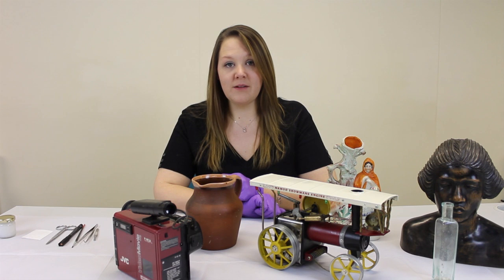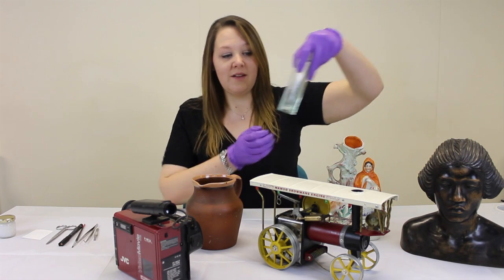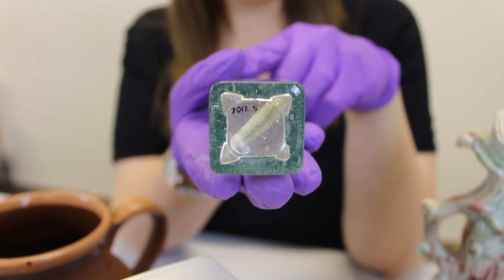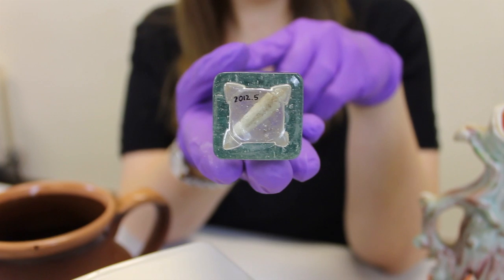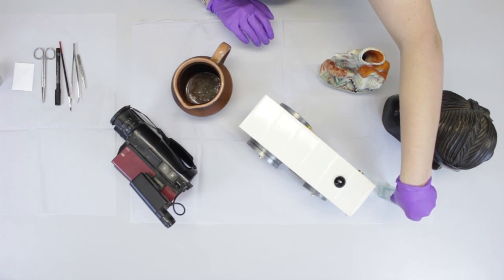Some people still use the paraloid sandwich method which involves using paraloid and writing on the object, such as on this glass object. This is because it's more discreet. However, in most circumstances you can use starch paste.